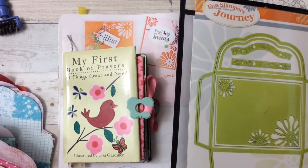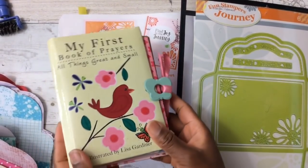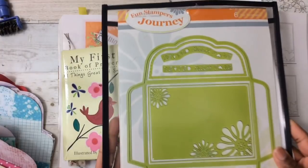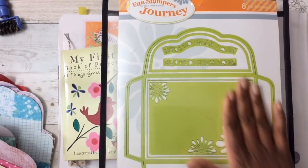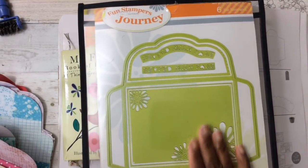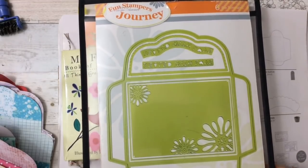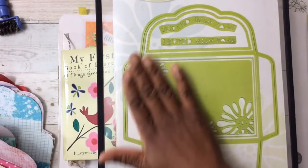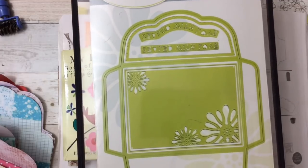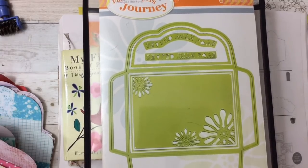Hi YouTube, this is Felicia with Bible Scraps and your Fun Stampers Journey coach. I have a special project to share using my favorite die of all times. Many of you have seen this die, many of you have purchased this die from my store. I call this the must-have envelope die because if you are a card maker, you need envelopes. With this full-size die, you can customize any envelope for any occasion and any season. But in this video, I'm going to show you how you can use this envelope die in another creative way.